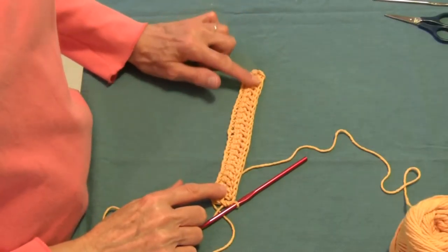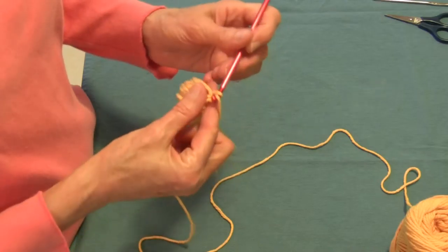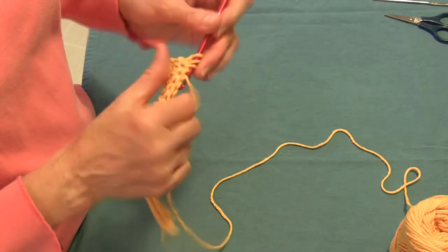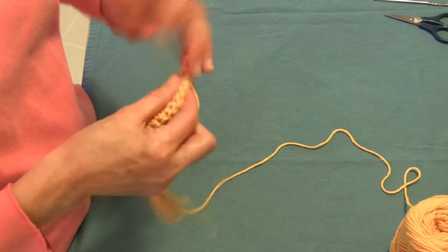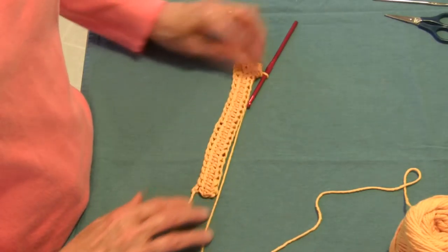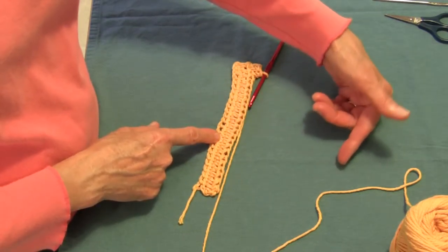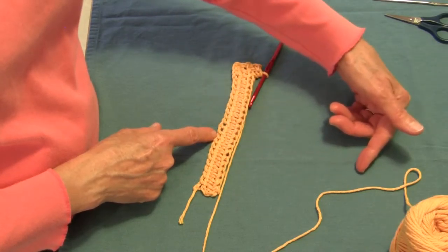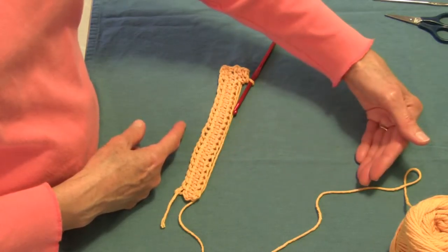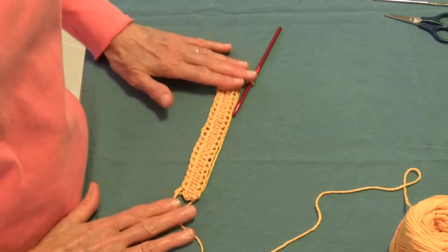We have another row of half double crochet and I'm at the very end. So now what I'm going to do is chain 2 again, and we're going to do another row of half double crochet, just like we just did. What you do now is you just continue doing one row after another of half double crochet until it is right around seven and a half inches. And when you've done that many rows where it's seven and a half inches tall, then we're going to do something a little bit different and finish it off.